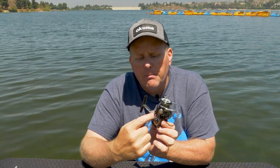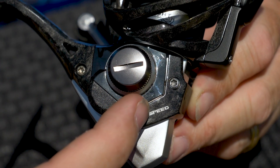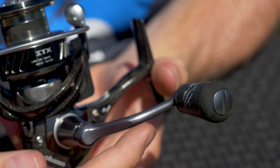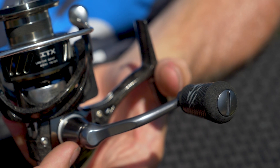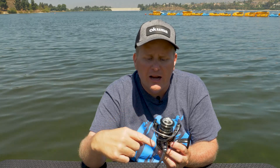On the reel body, you have the body, the frame, and side plates. That's one to two different components screwed together — sometimes it's a singular piece, sometimes it's multiple pieces. On that body, you actually have the handle, the handle arm, and the handle knob. Those are all the key components, and when you turn that, it's what's actually going to turn your spool and get the line back onto your rod.